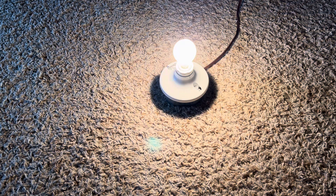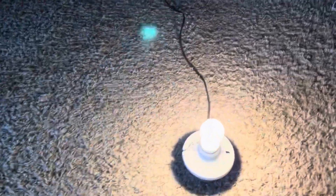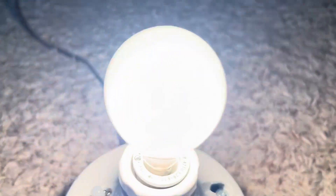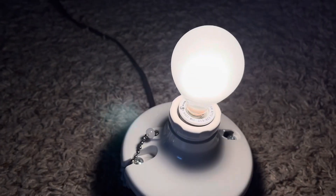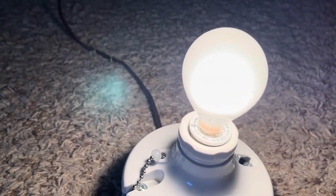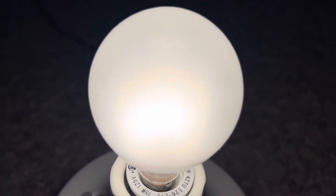I think this does have a C-shaped filament — you can't really tell, but I believe it does. I do like how it puts out a very nice, soft light and does a really nice job lighting up the room.